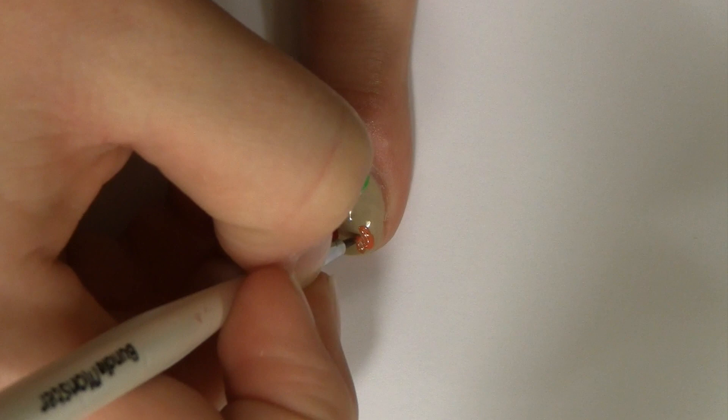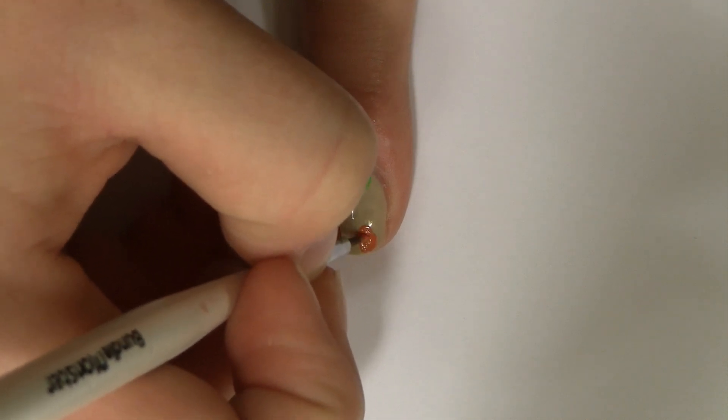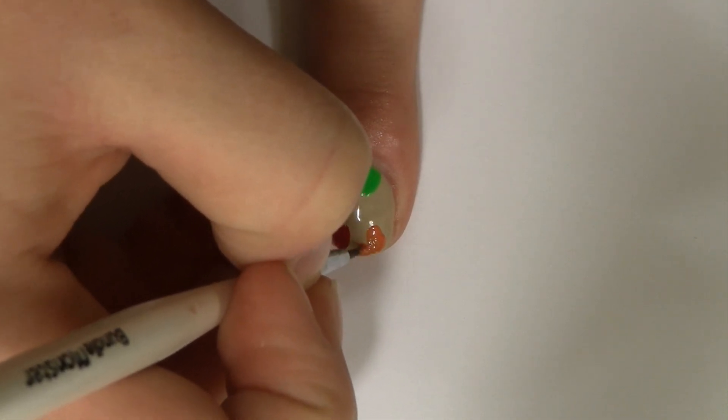For this orange leaf, I decided to make more of a maple leaf shape, so I continued making those curved lines, but instead of one, I did three.